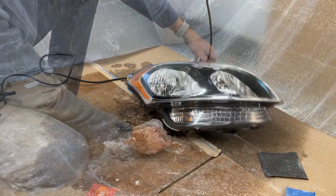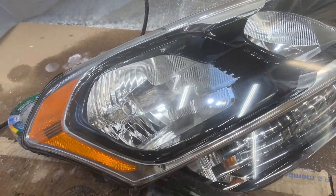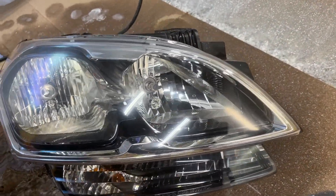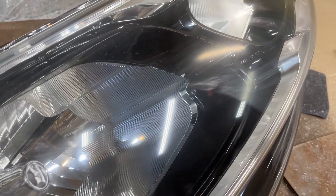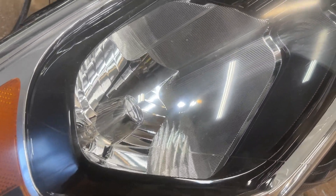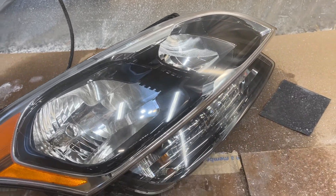Yeah, that looks way better. Got quite the mess here but it's all contained in my little area. This is after — you can see how much better it looks than before. It's not 100% perfect; if you're really picky, there's some slight haziness in there still and you could probably polish it a bit more. But it looks 99% new — big difference.